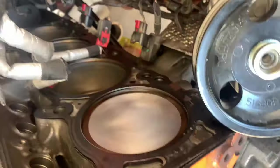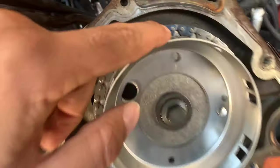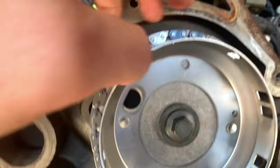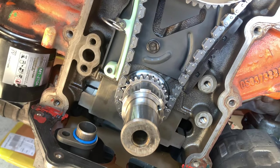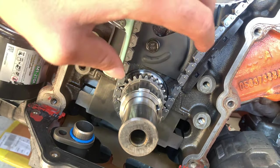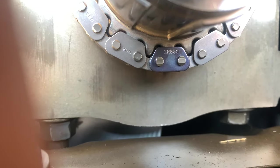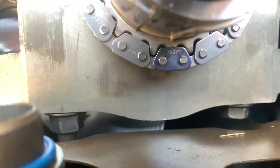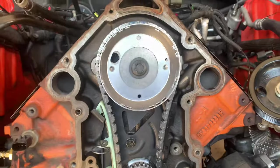Got the timing chain on, cylinder one at top dead center, cam crank at 12 o'clock — you can see the timing mark right there. The two colored blue links are in between, and then on the crank sprocket, the keyway — you'll see on the oil pump — is pointed at the Chrysler emblem on the oil pump. Down here, which is hard to see, there's another dot on that sprocket — kind of indented. Put the single colored chain link on there and this engine is timed. Let's keep going.